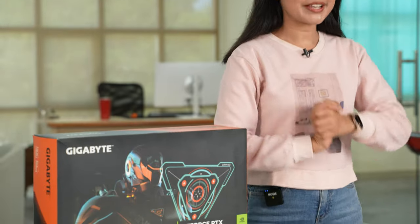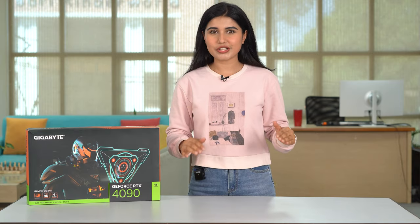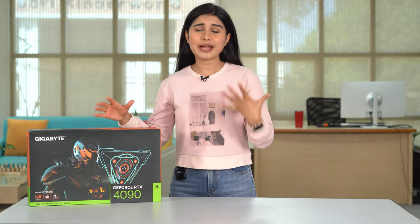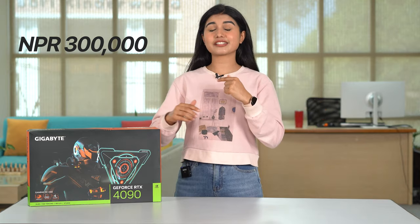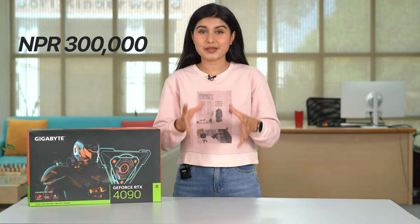In this video what I'm going to do is play 10 of the most demanding games all in 4K resolution at the maximum settings possible. But before I do that I want to tell you about my experience getting this GPU because it was not easy at all. It's not officially available here in Nepal so I had to get it from scalpers and it cost me a whopping 3 lakh rupees, which converts to about 2 lakh rupees in India — way higher than its official MSRP in the US or any other region.